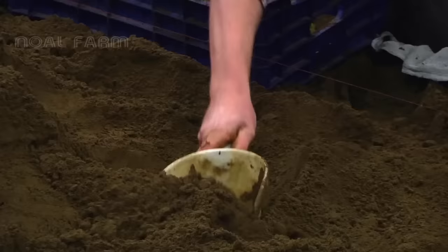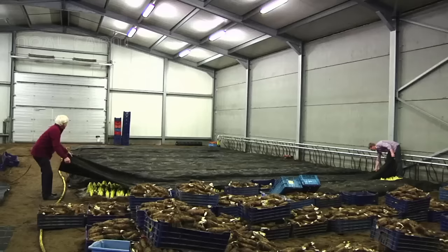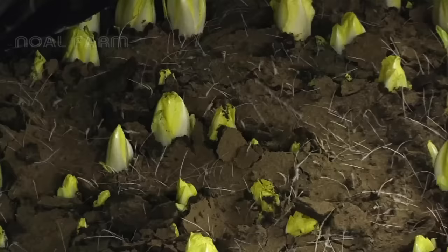Because the cultivation process involves several steps, their price is quite high. However, their taste is delicious and popular in Europe. They have a slightly sweet and mild flavor and are commonly used in appetizers. In today's video, I'll be showing you how they are cultivated. Let's check it out!